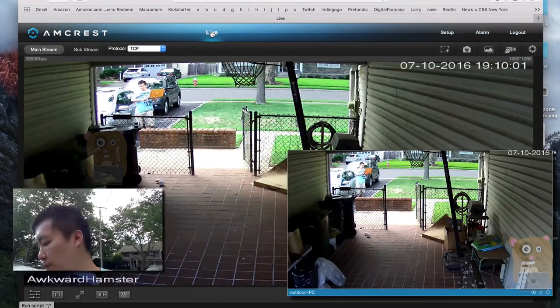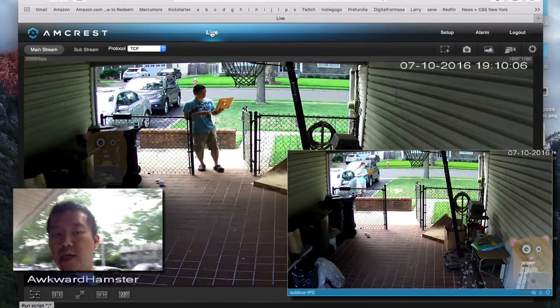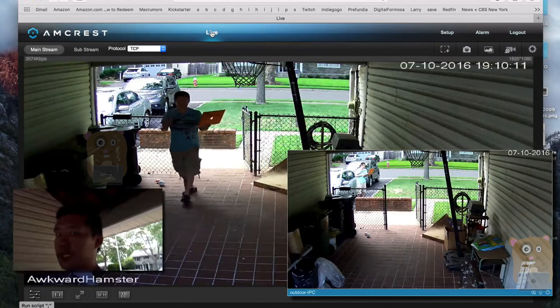And now a little bit closer — about 20 feet away — and I can clearly capture the wording on my shirt and also my facial features and expressions.